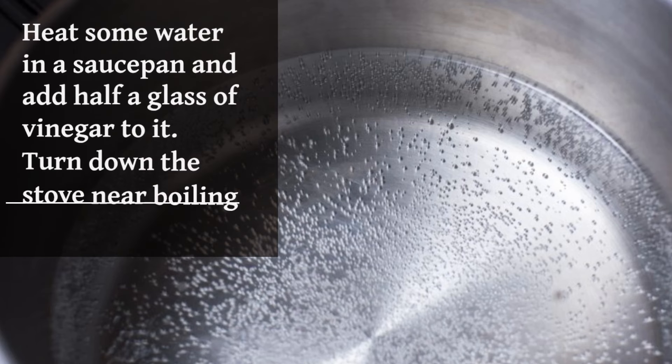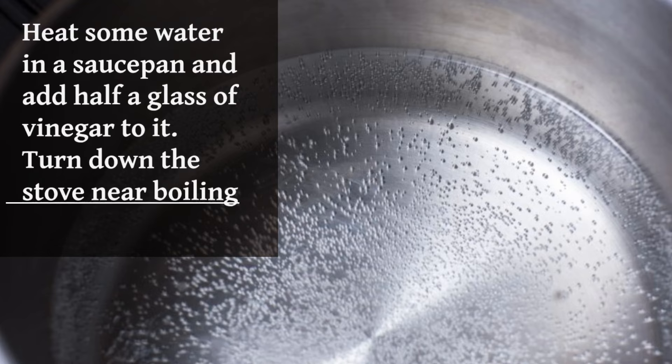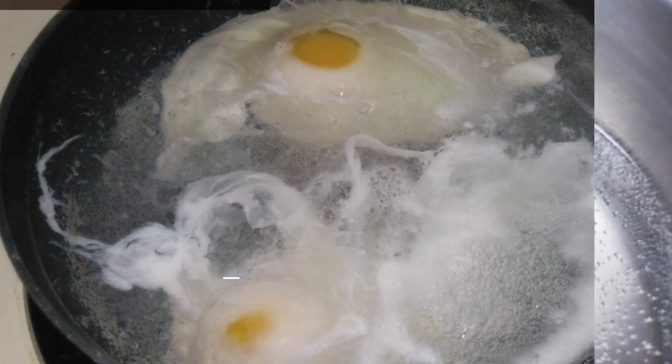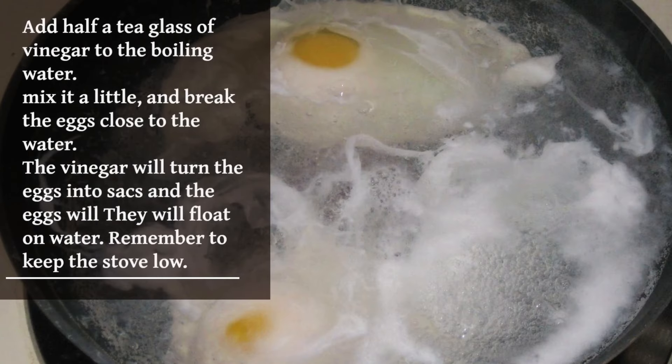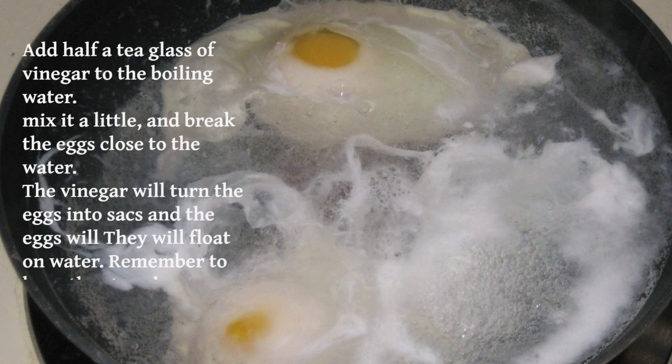Heat some water in a saucepan and add half a glass of vinegar to it. Turn down the stove near boiling. Add half a teaspoon of vinegar to the boiling water, stir a little, and break the eggs close to the water. Wait a few minutes. The vinegar will help the eggs form neat sacks and they will float on the water. Remember to keep the stove low.